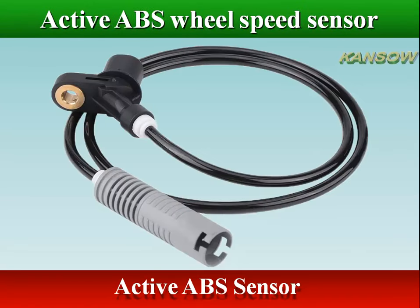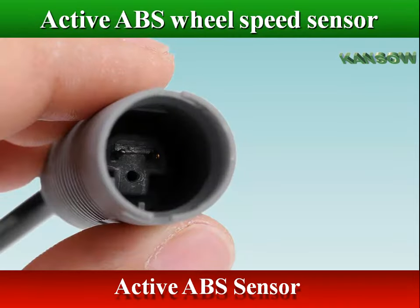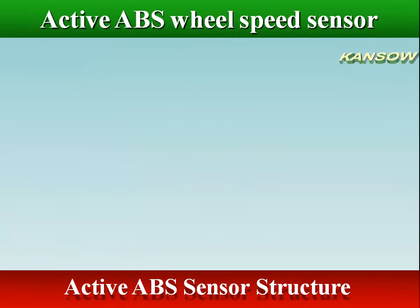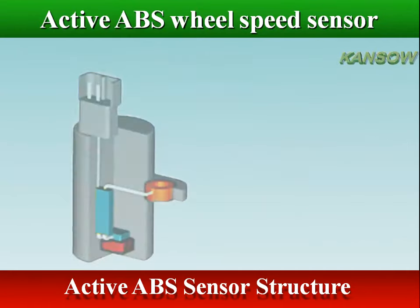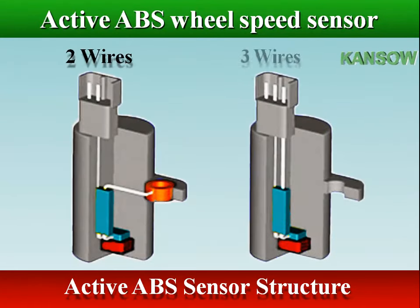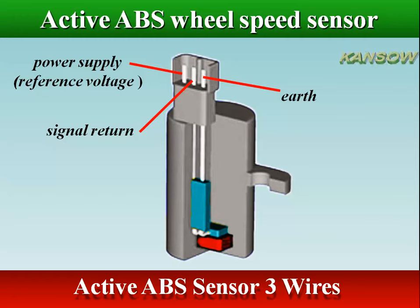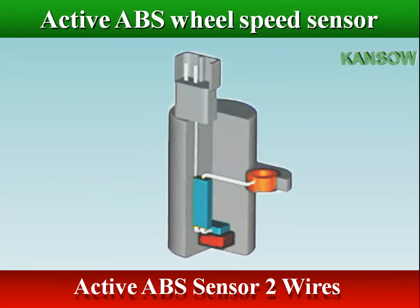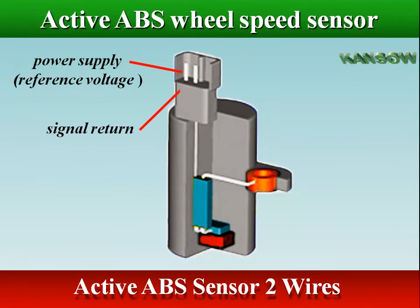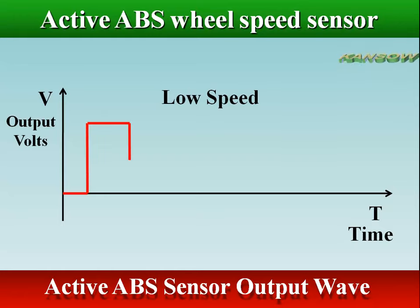Active sensors require a supply voltage to operate, called a reference voltage, and work in conjunction with a toothed or magnetic ABS ring. Active ABS sensors have an integrated circuit within the sensor that converts and amplifies the signal. The sensor can be a two-wire or three-wire system. Active sensors generally have three wires: power supply, signal return, and earth. Some active sensors have only two wires: reference voltage and signal return. Active sensors create a square wave digital signal, transmitted to the control unit as a current signal using pulse width modulation.